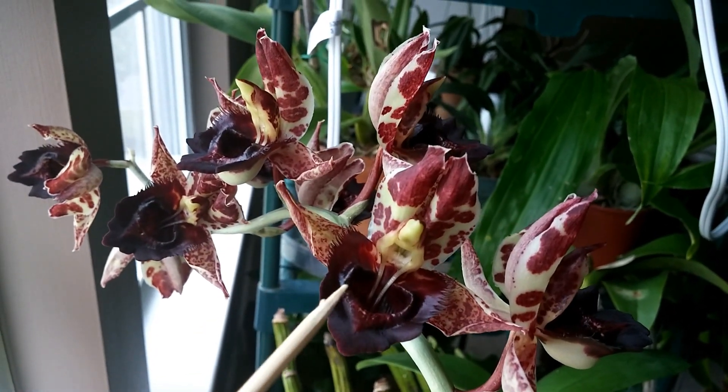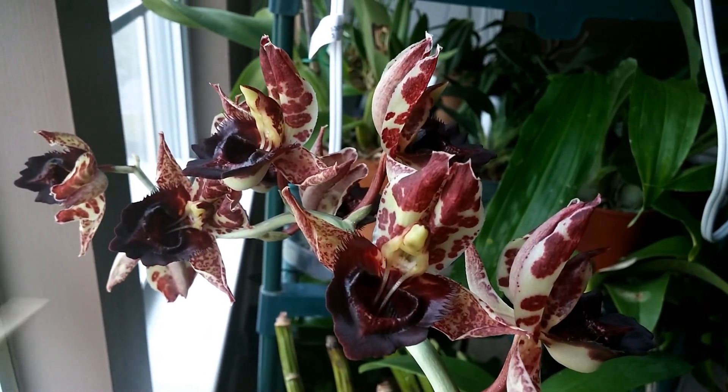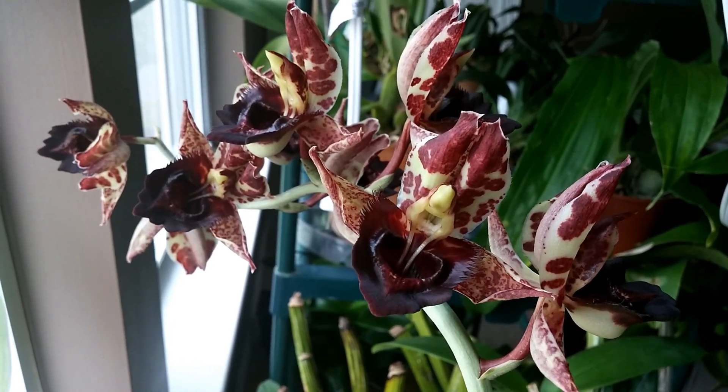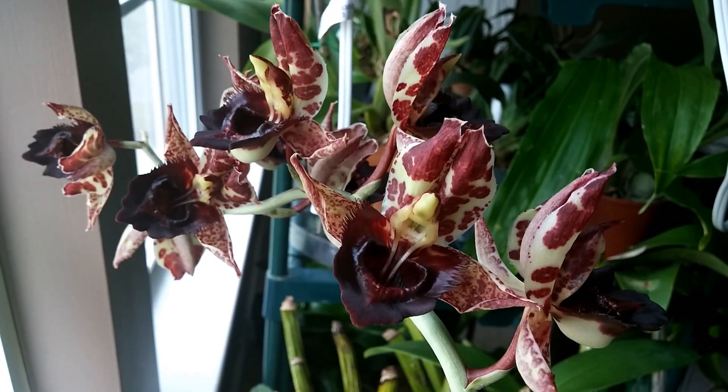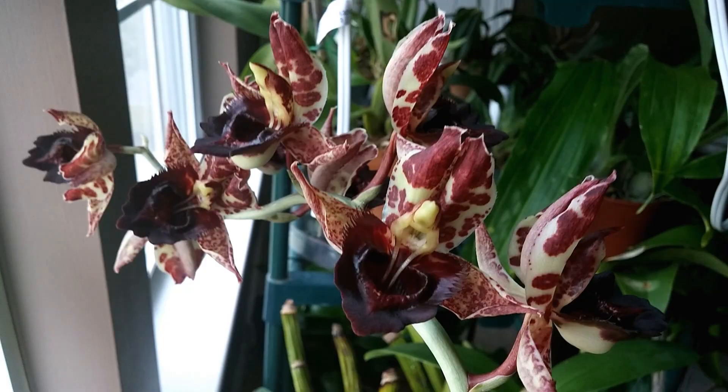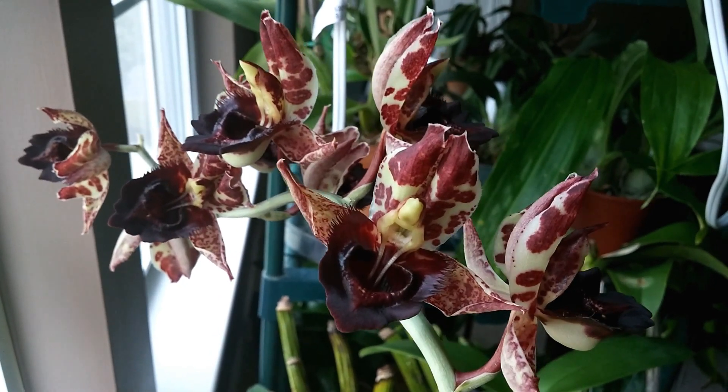So these here are male Catasetum blooms. The males are showier — they're just all around prettier than the females are. Like with a lot of species in nature, like peacocks, the males are always going to be prettier than the females.